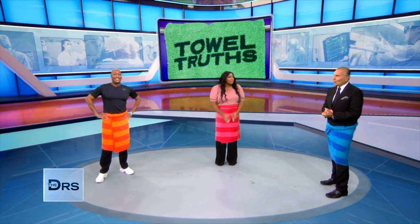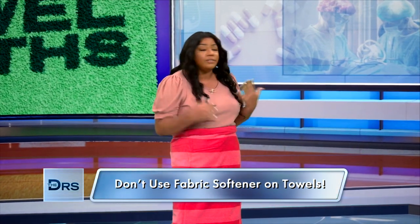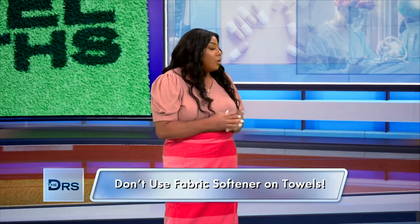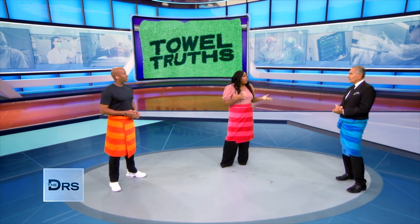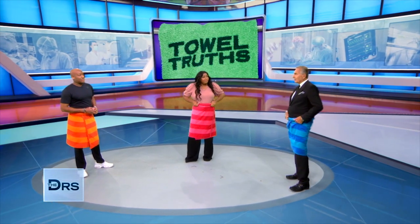Ashley, you say we aren't just wearing them wrong — we're also washing them wrong. When washing your towels, you should not use fabric softener. It actually creates residue and makes the towels less absorbent. You also don't want to hang them on a hook because they can develop mold or bacteria. It's best to put them on a towel bar. And your towels will still stay soft even without the fabric softener?